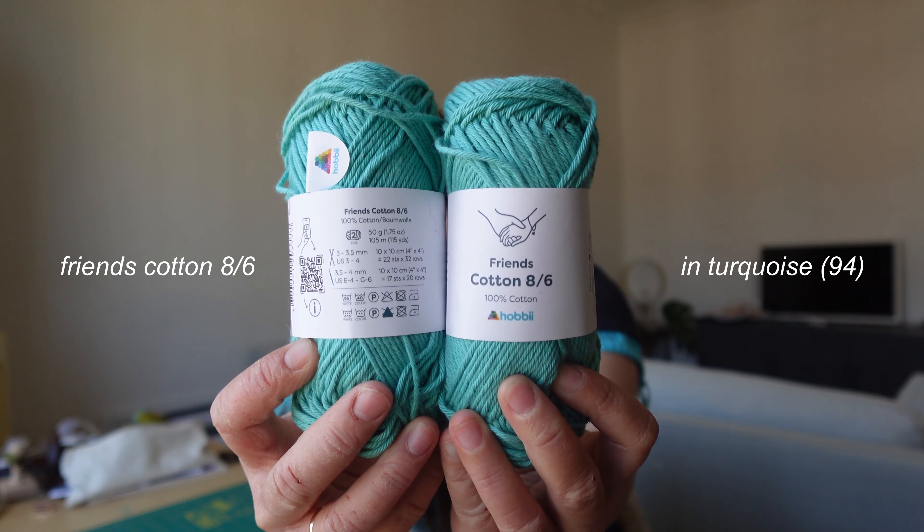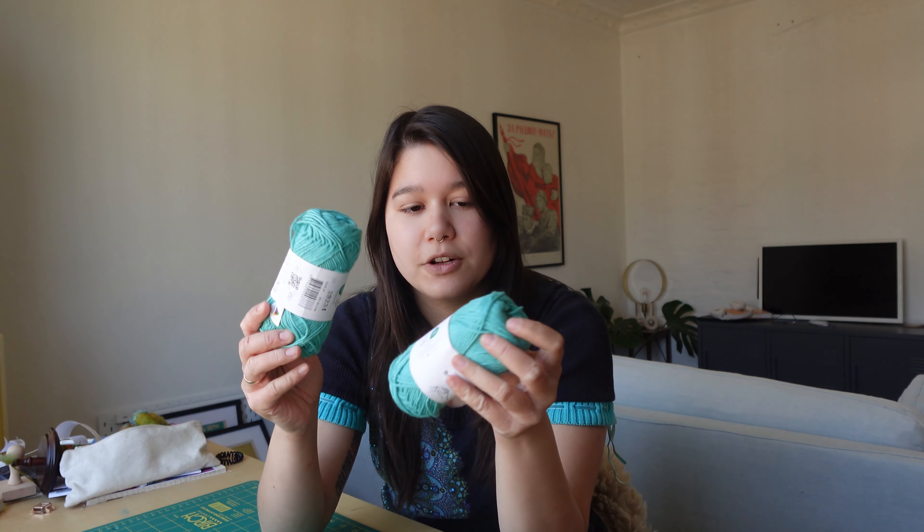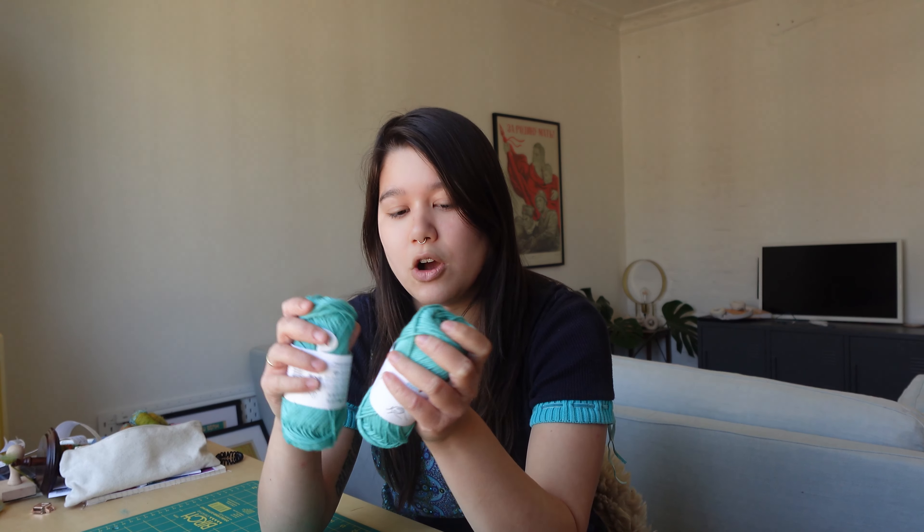This is the Paintbox Simply Cotton 8-ply from Hobbycraft and I bought this yarn with the intention of making a tank top with it — something I can wear underneath my little cardigan that I made a couple of weeks ago. I picked this color and wanted to use the cotton 8-ply.